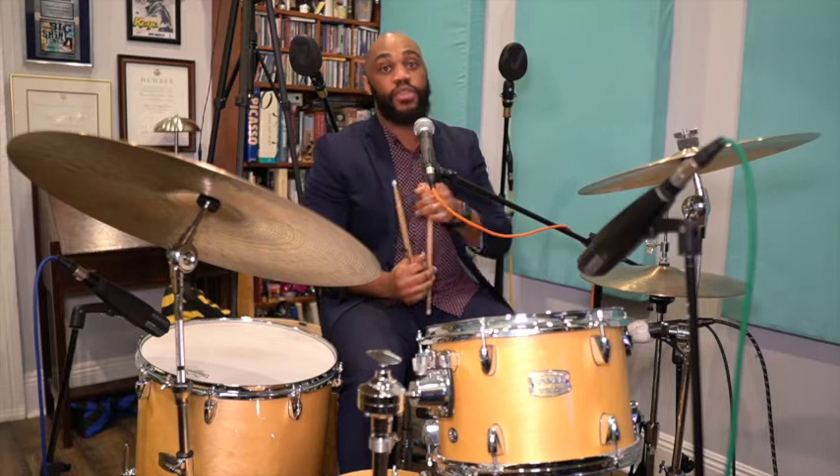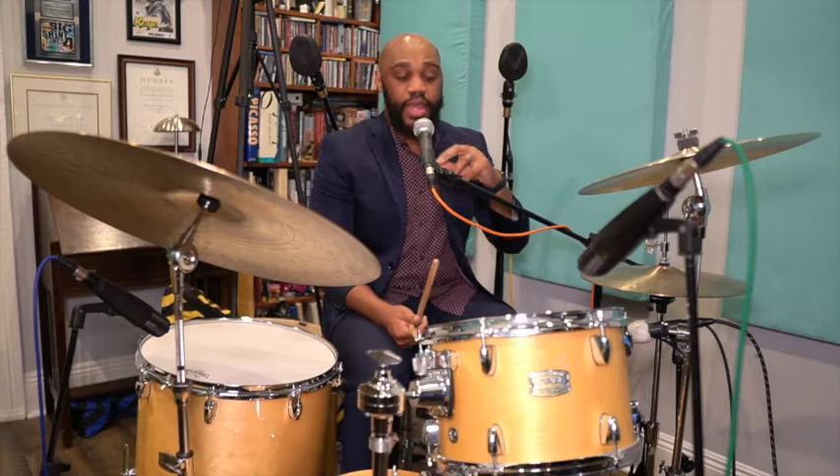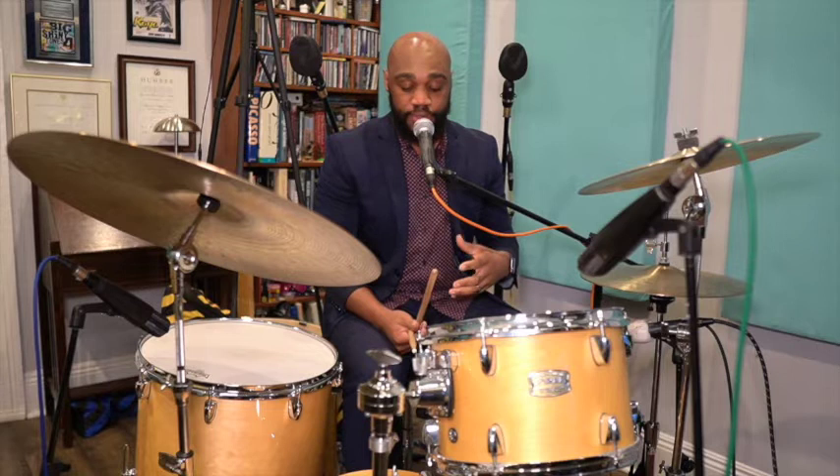We talked about playing with forward momentum. So we can use the bass drum to give us forward momentum. We do that by what's called dropping bombs and playing on upbeats or playing forward in the time. We don't want the time to rush or feel frantic. We want it to feel relaxed, but the music should always be pushing forward. Controlling the dynamics within the bass drum is also important.